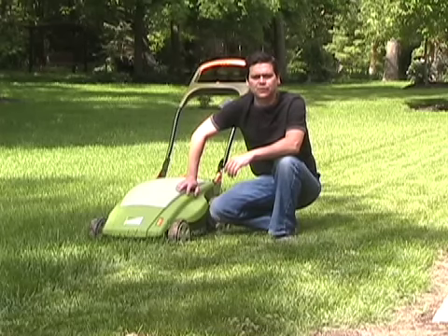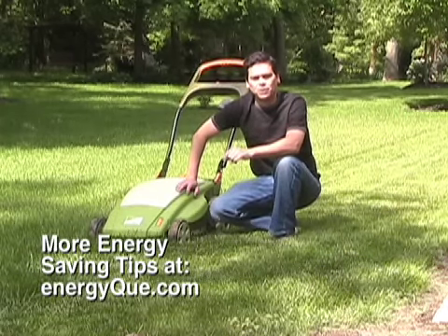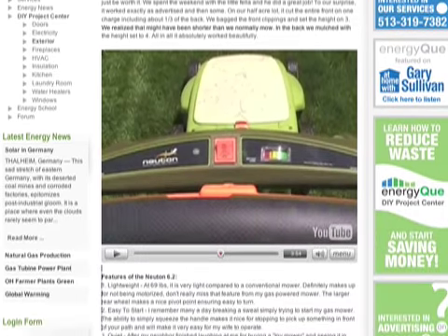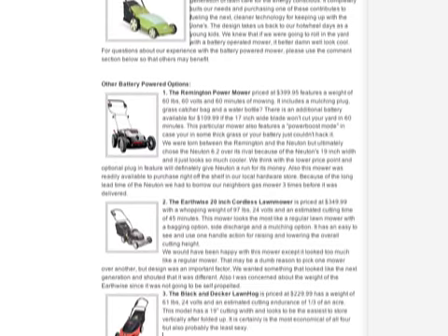For a more detailed review, log on to energyq.com to learn more about the Newton 6.2 and other battery operated mowers, and why we ultimately chose to go with the Newton 6.2.